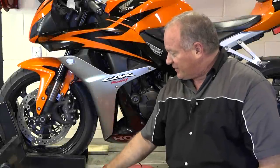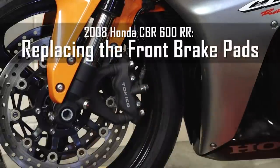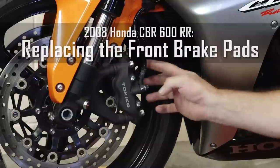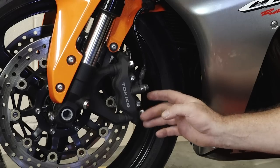Hello, John Talley here with Partzilla.com. Today we're going to show you how to change out the brake pads on our 2008 Honda CBR600RR. Pretty simple procedure, just a couple of bolts to take out and a couple of pins that need to be pulled out of position. So let me go ahead and show you how to get it done.